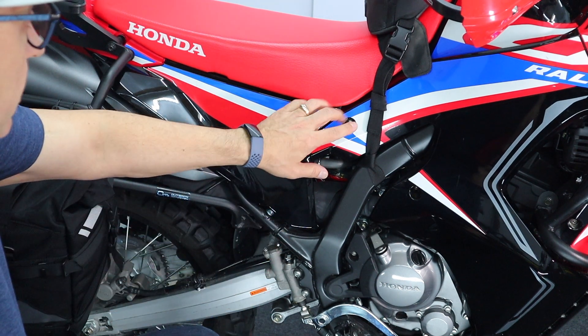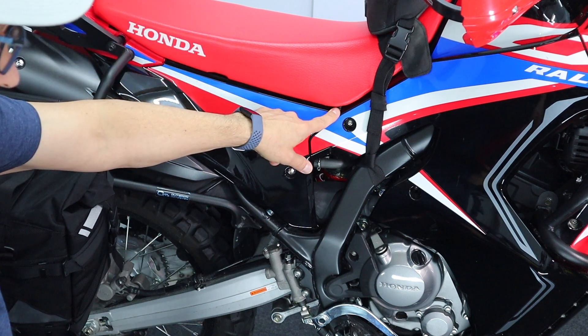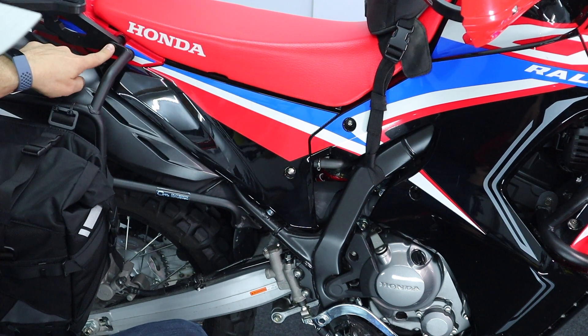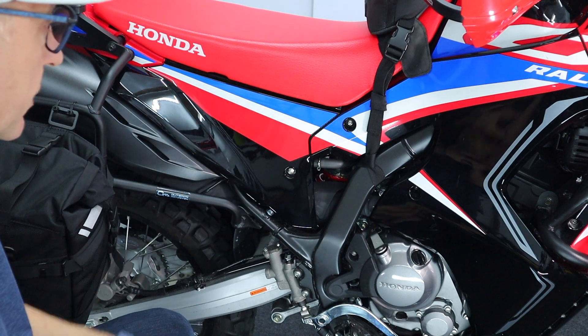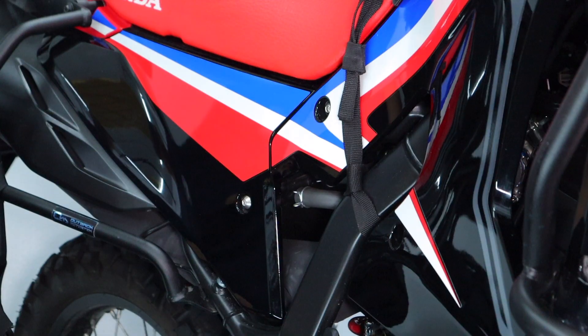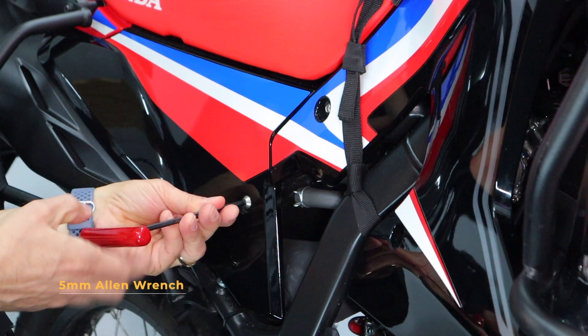Those of you who have left that rivet in will need to remove the bolts at the back of the seat, take the seat up, and remove that little rivet. It's a pretty straightforward operation. Once you take it out, I suggest you don't put it back. The next piece you'll need is a five-millimeter allen key.